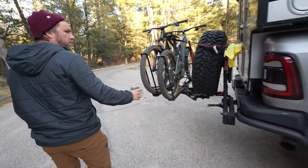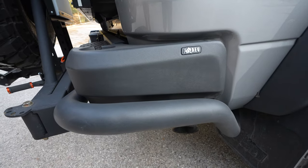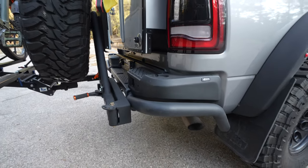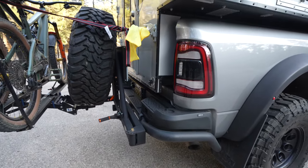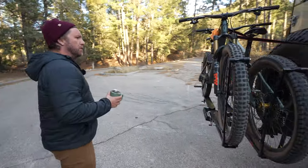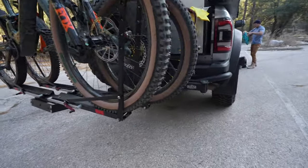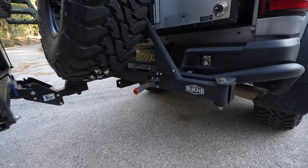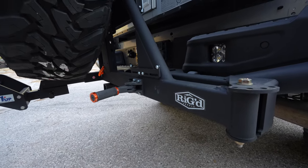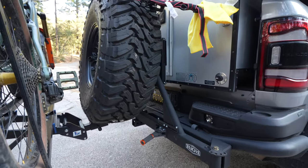Moving around to the rear — again, the bumpers are all AEV, straight from them. You can get this upfit or purchase this upfit from an AEV dealer and the truck comes like this — it's pretty insane. On the back we've got a Mega Fit Ultra Swing. I'm not sure if it's a Megaswing or Mega-something, but this is their Ultra Swing. It's made for a 40-inch tire. It does not move — it's solid.